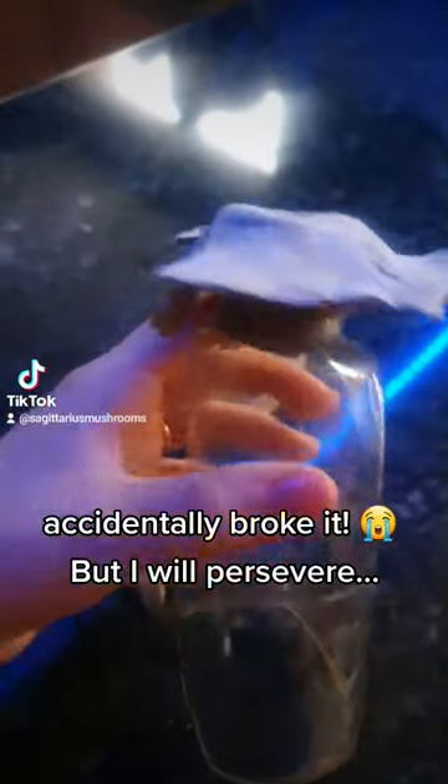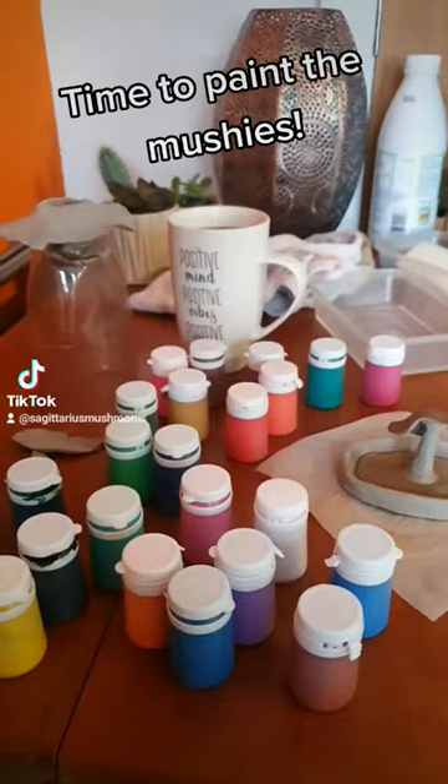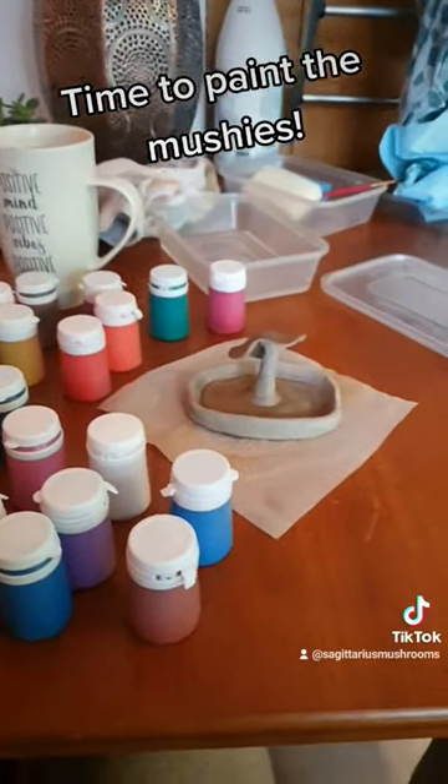I accidentally broke it, but I will persevere. Time to paint the mushrooms. Done.